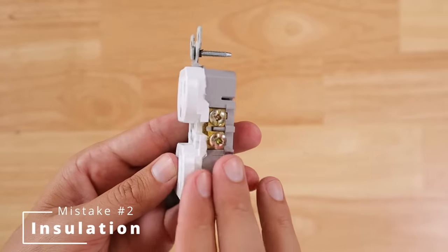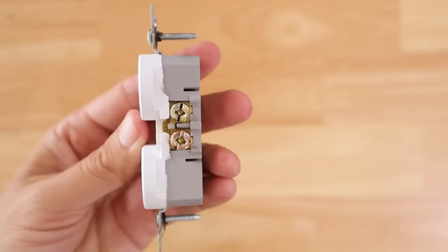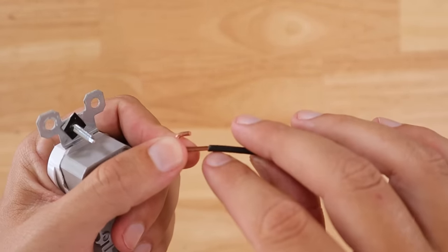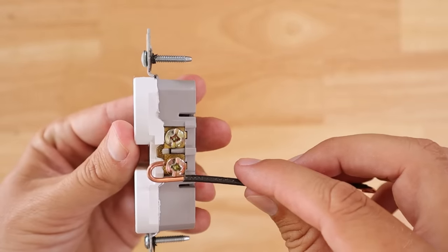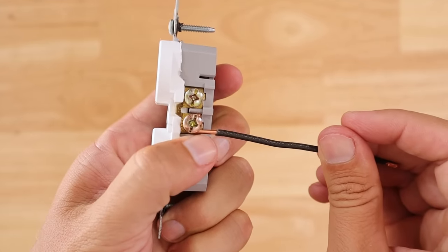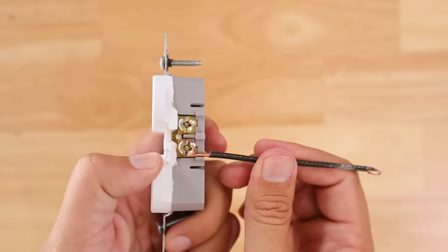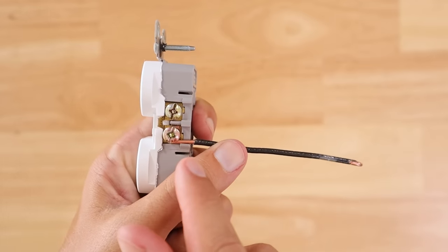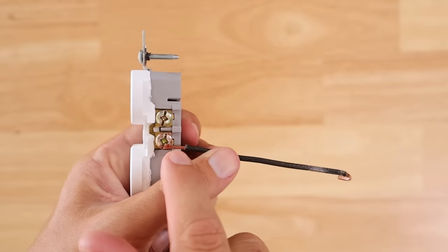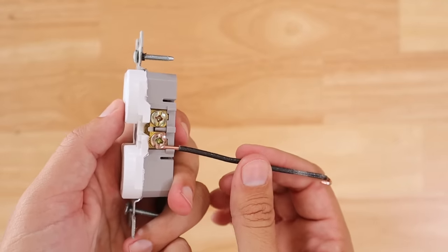For this next mistake: on a common residential receptacle, the wires need a hook that goes around the terminal screw and gets tightened down. One big mistake is stripping off way too much insulation. When you take that hook and wrap it around the terminal screw, you can see copper extending well past the terminal screw and the back of the receptacle. Once tightened and pushed into the box, your bare copper ground wire could rub against the hot wire and cause a short circuit, arcing, and potentially a fire.